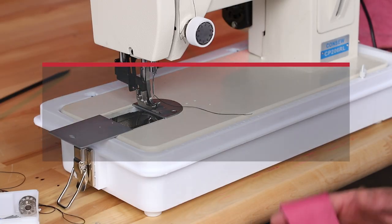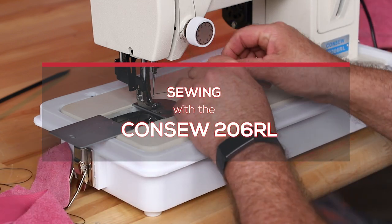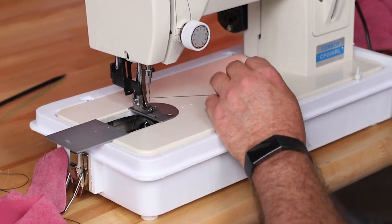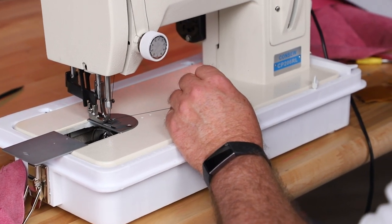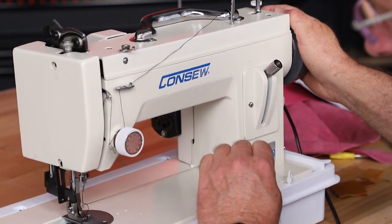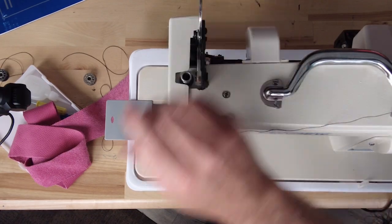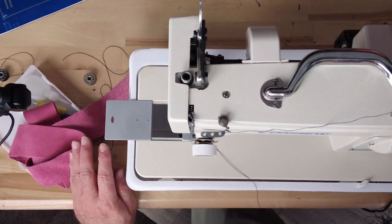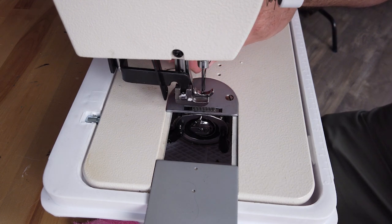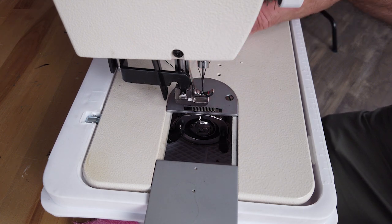Now we're going to start sewing. For beginners, the first thing we're going to do is make sure we get these threads in the right place. The top thread is done, your bobbin's in the bobbin case, and everything's good. We're going to turn the hand wheel slightly and hold this top thread until the bottom thread comes up. Here comes the bobbin thread. Lift the presser foot — there's a lever on top — and take your scissors and just swipe across. There's your bobbin thread.